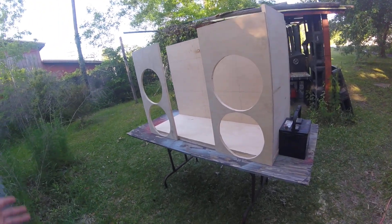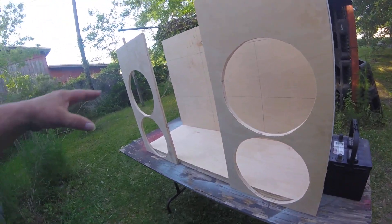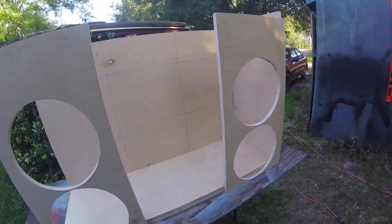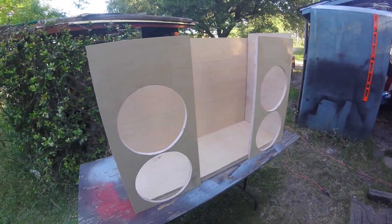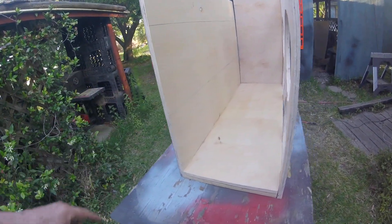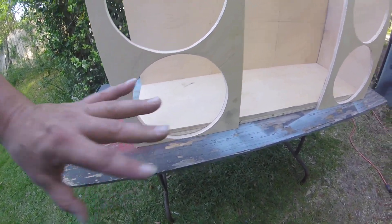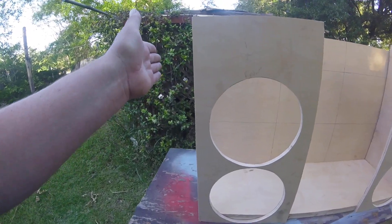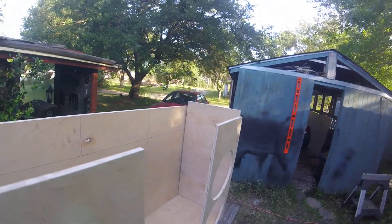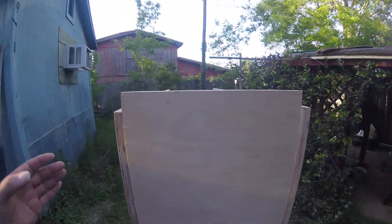All right everybody, brief update — doing a rough mock-up now that I have all the pieces cut. You'll get the idea, and this will also give me a time to share a brainstorm I had about cosmetics after it's done. The baffles have to be redone. I decided to go with a front face like this to keep it super clean. Here's an example — it's still going to be 16, and this box is based off the number 16, 16 and 32.